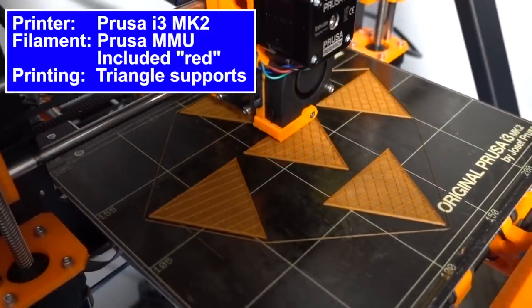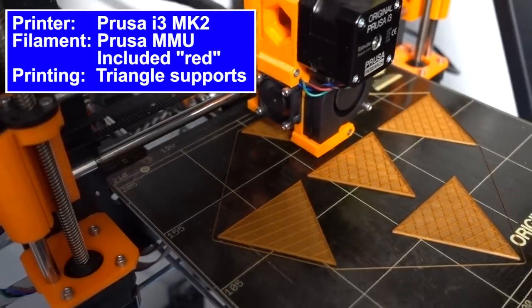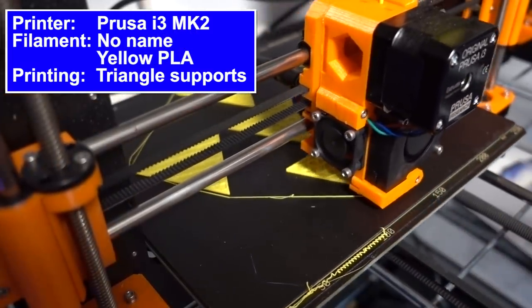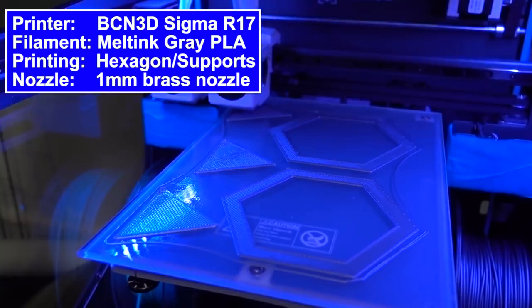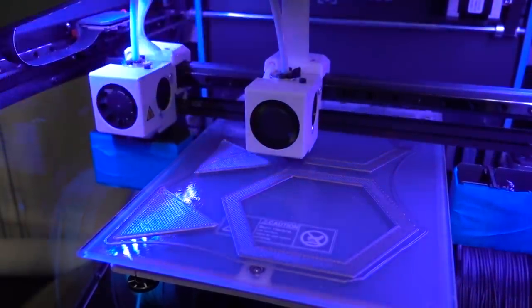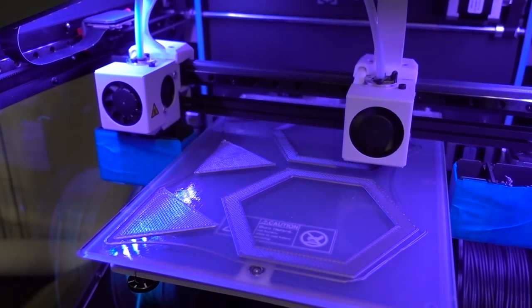One of the Prusa i3 MK2 3D printers was using the red filament that came with the Prusa Multi-Material printer — a really great burgundy red color. On the other Prusa i3 MK2, I'm using a yellow PLA with no name on it, but it's yellow and it's PLA so we're going to use it. Finally, on the Sigma R17 from BCN3D, I'm using the right extruder with a 1.0 millimeter brass nozzle from the BCN3D nozzle set — a really cool set of different nozzles you can swap in and out, and I got that thanks to MatterHackers. Starting with Meltink PLA. See, I wrote a list down on my high-five note paper.